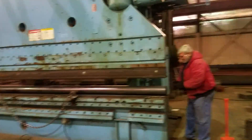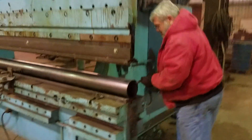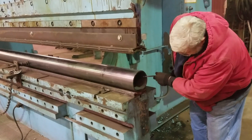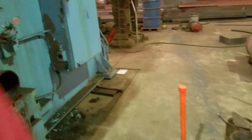We'll rotate the pipe to the weld seam down before we press. And now we'll press it into the ovate shape.